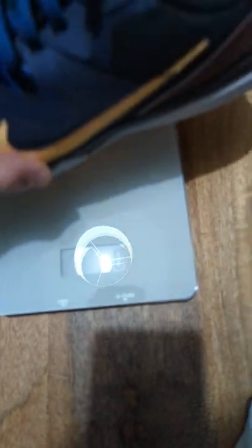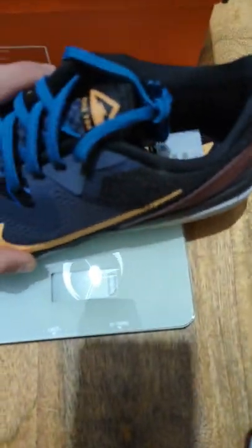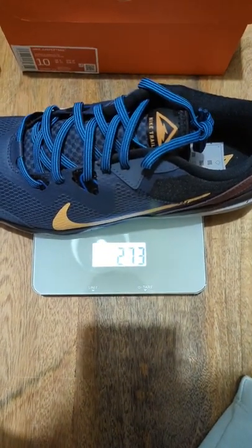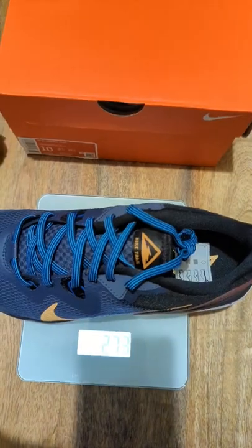The settings is on grams. Let's place the left shoe on the scale — you can see 273 grams, and of course with the paper stuffing removed as well.